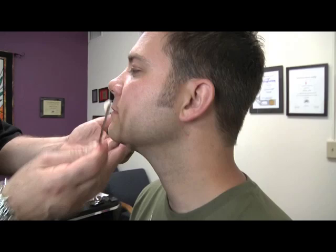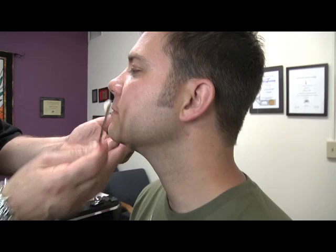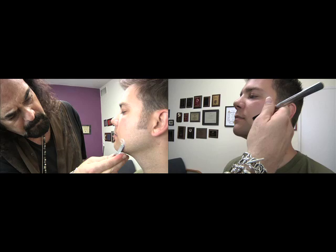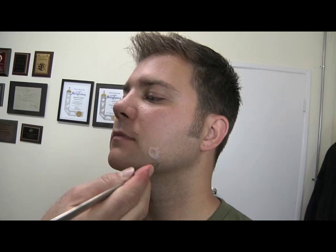Most important is you want to make sure you take these down and blend them really smooth. If you don't blend it down smooth, it looks really thick. This is just a spatula — a real thin, small little butter knife. I always say like the little baby butter knives. A lot of people get those. You can go to an art store and get that as well.